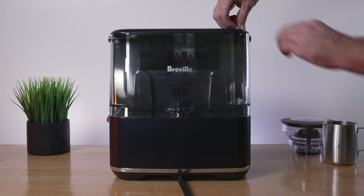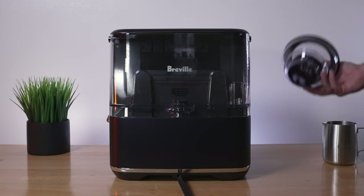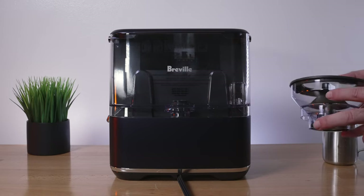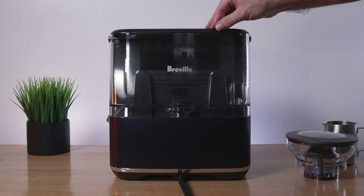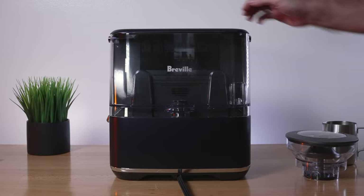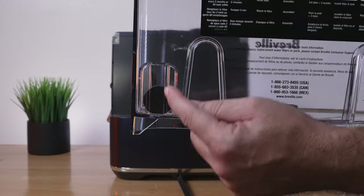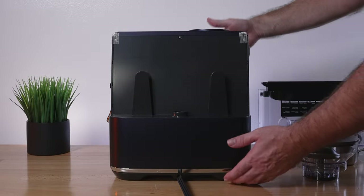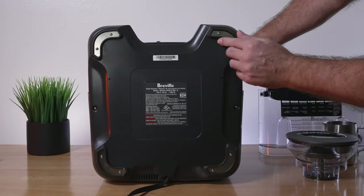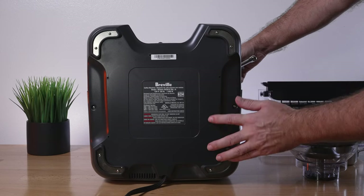The water tank is on top and, unlike the Express model where it was darkened, this Pro model has a clear tank. It's got a nice handle with a door built-in and all the filtration instructions are inside. There's a floater that interacts with a back sensor. Underneath the machine there are rubber feet on each corner — quite grippy and squishy, so it should sit very nicely on the counter.